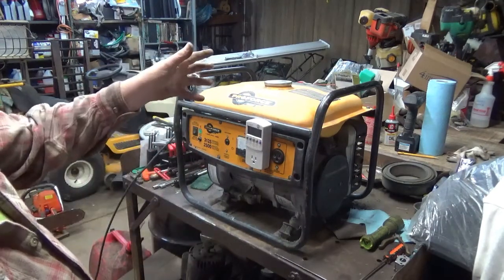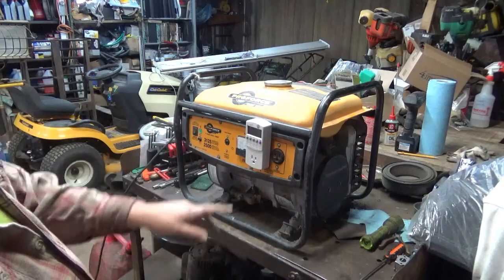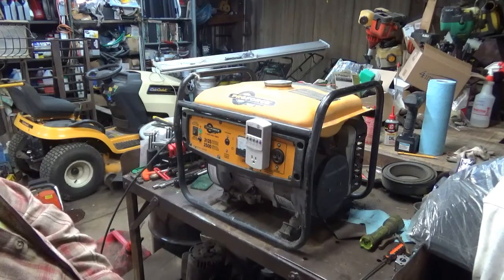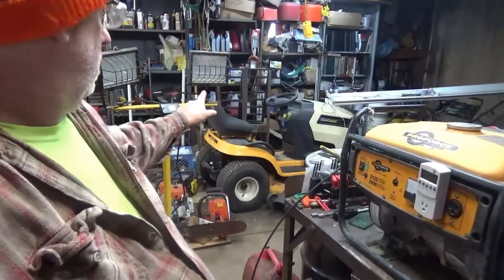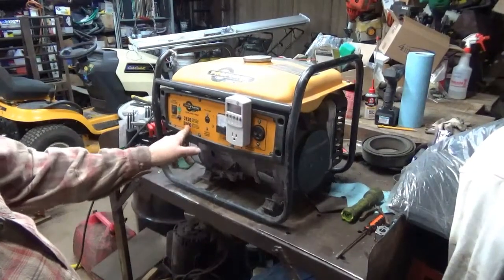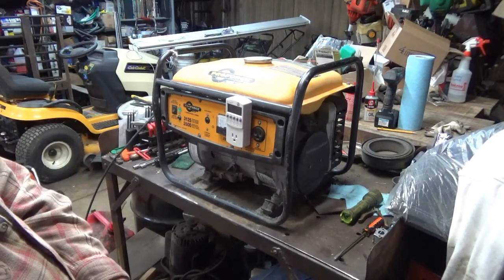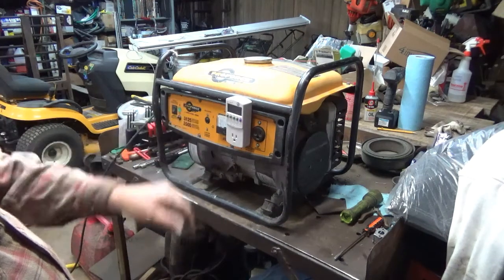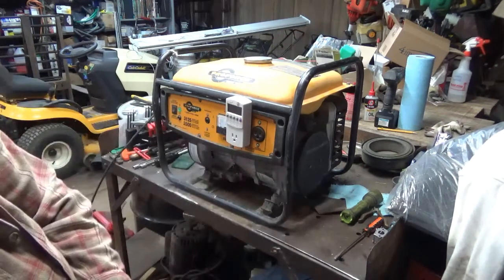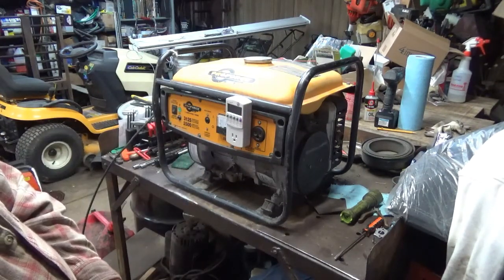I'm ready to put some gas in it and start it — hopefully it'll run on this bench without falling off. I've already got my kilowatt tester hooked up to it, and off to the side I've got a dual 500-watt quartz light, so we can put a 1000-watt load on it. That should be just a little bit less than half — according to the recommendation, that's typically where you want to test them, about half load, and that's where you set your RPMs for your hertz. I haven't had the cover off the head yet, so I don't even know if it's charging, but we're going to put some gas in it, start it, see if it runs, and see if it makes electric.